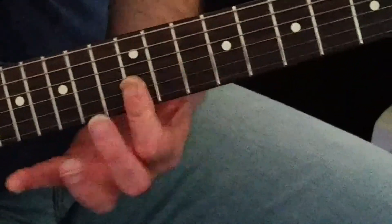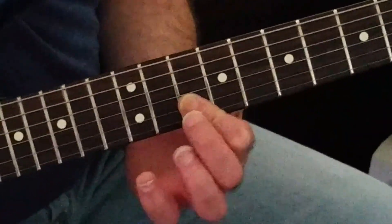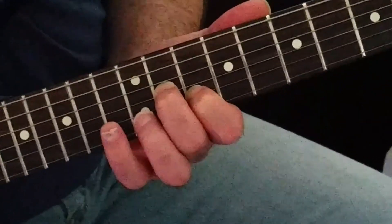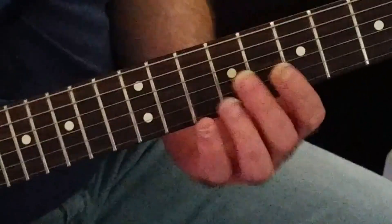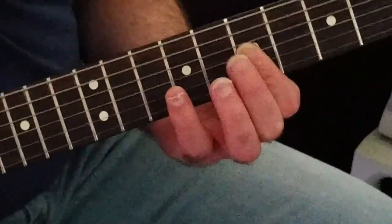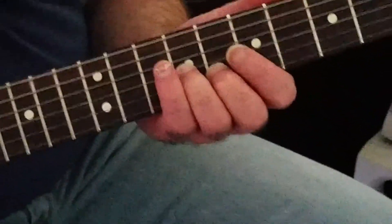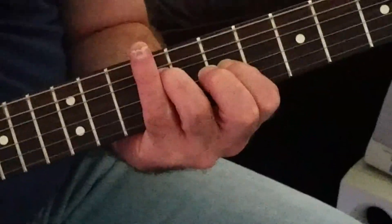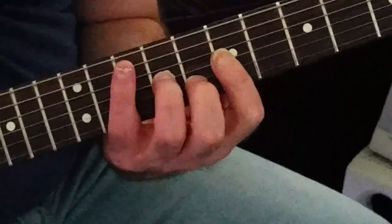10 and 12. Now your first finger is already where it needs to be, but it's going to be 2nd string — 10 and 11. Now this gets slid 2 frets so you're at 9 and 8, and then 7 and 7 and back up to 9. I'm going to do that in rhythm, so let me see — let me show you.